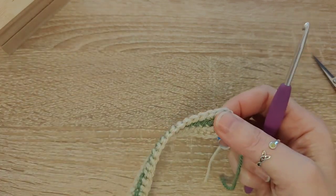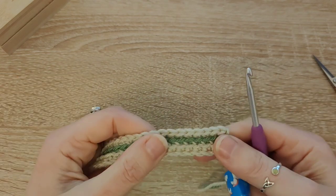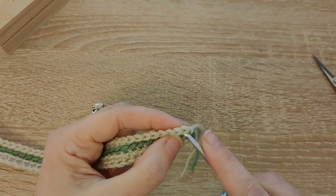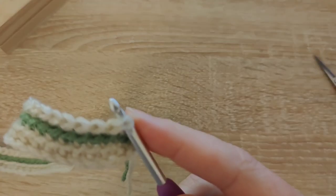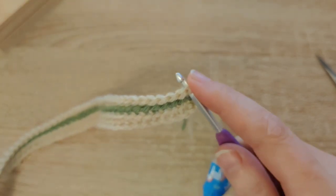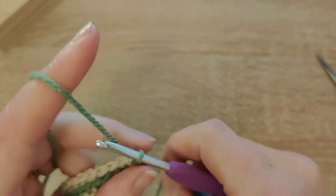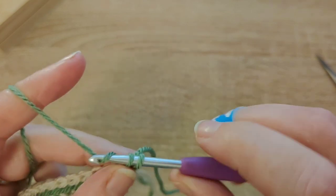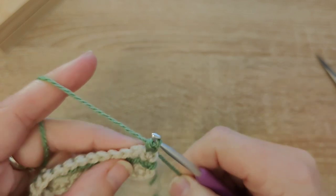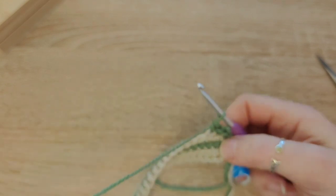Start back at the beginning and tie on colour B again. This is all the foundation rows done — now you're going to start on row one. Row one is exactly the same as before — it's all back loop single crochets. Start with your border stitch through both loops: tie on, chain one, give the tail a bit of a tug, back through both loops and single crochet — that's your border stitch. Then back loop single crochet all the way along.